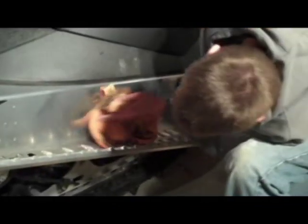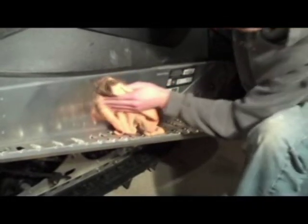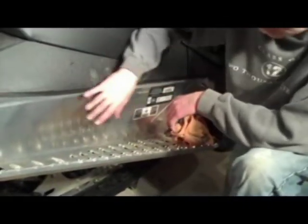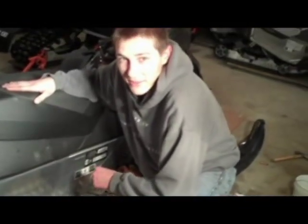Then once you're sure that you've had a spot where you've gotten most of the polish off, you can just start working your way around and then start repolishing again to get a good shine on it. And then by the time you do your whole tunnel, you'll have one of the best looking sleds on the block.